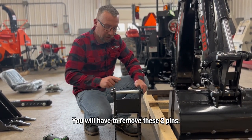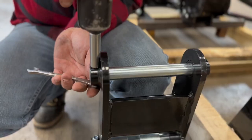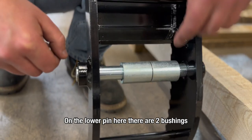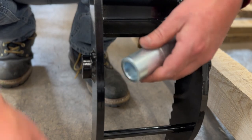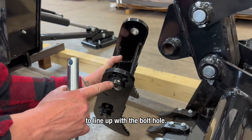Next step is going to be to install your grapple. You will have to remove these two pins — one bolt in each pin, 13 millimeter. On the lower pin there are two bushings, so make sure you hang on to those. When installing the grapple, make sure that you orientate the pin correctly to line up with the bolt hole.